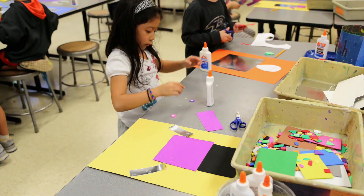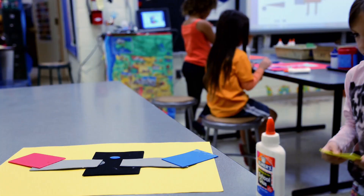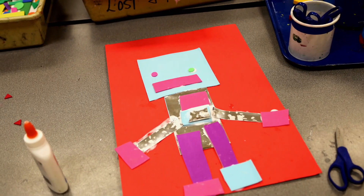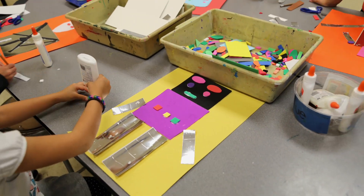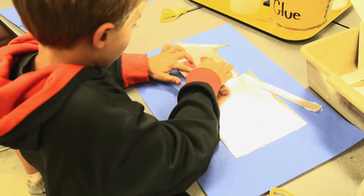I do have the color construction paper that I showed you over there. And then, of course, you've got all these geometric shapes right here that you can use. You might want to think about what it is you want your robot to do. Do you want it to walk? Do you want really long legs? Do you want short legs? We have small legs.